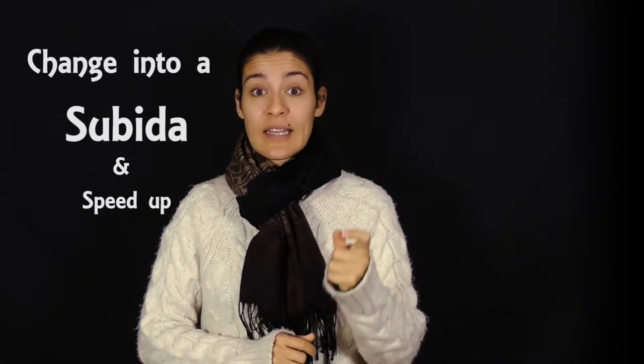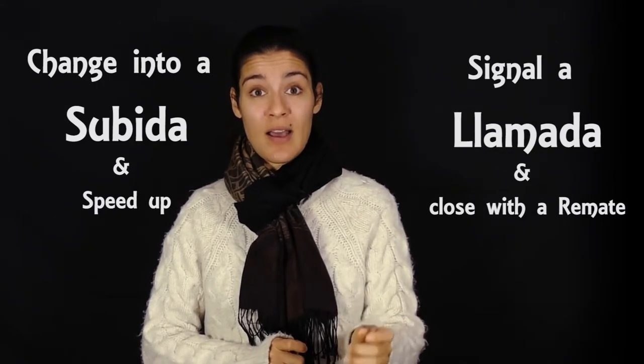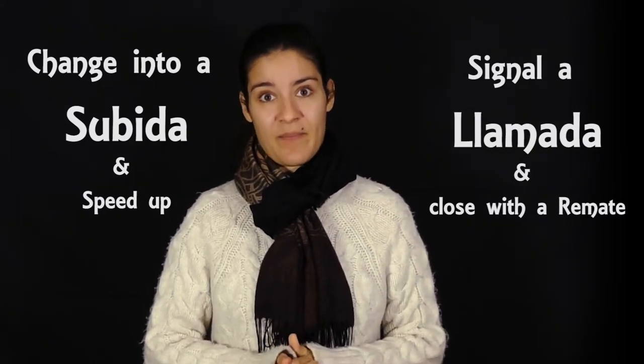Normally Escobillas reach a climactic point where they either change into a Subida, speed up faster, or they signal the finish with the Llamada and finish with the remate. If you don't know what a Llamada or a Subida is, don't worry — at the end of this video we will have a link so you can check out those videos.